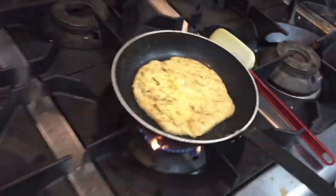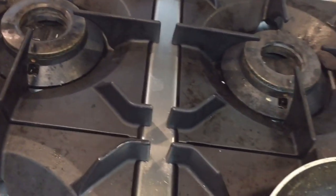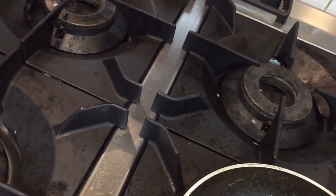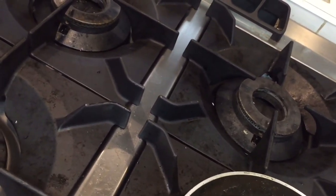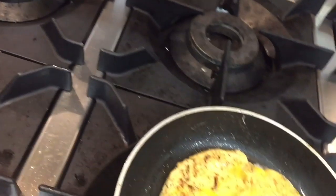Now I put the egg — I already broke the egg and now I put it on top of this. Put the egg like this and it will be ready after one or two minutes. I will show you when it is ready.